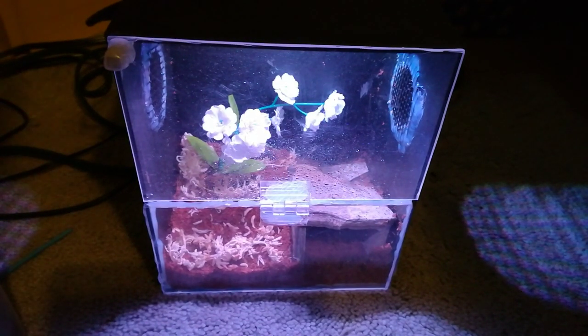Hello everyone, Outdoors and Botanical here, and today I just wanted to show you something I made.